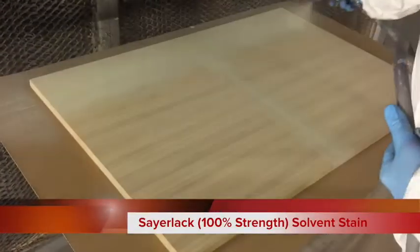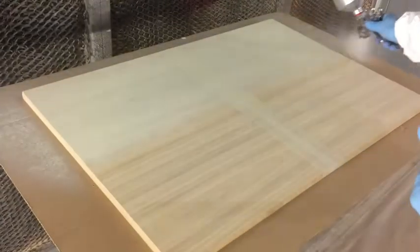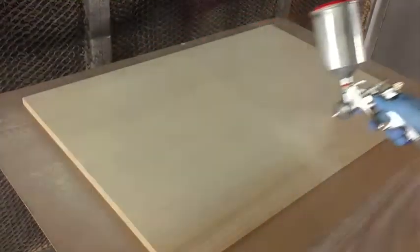The stains may be applied by differing methods including spray and wipe, spray and leave, brush or rag application, giving you flexibility dependent on the size and shape of the items to be coated.